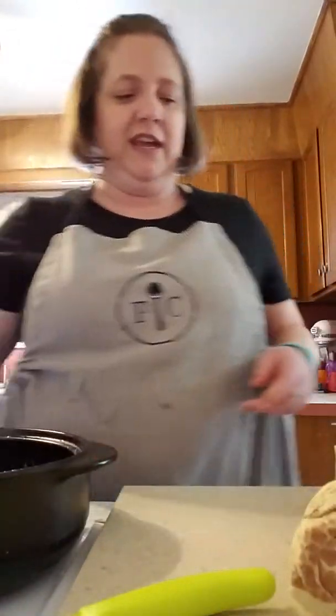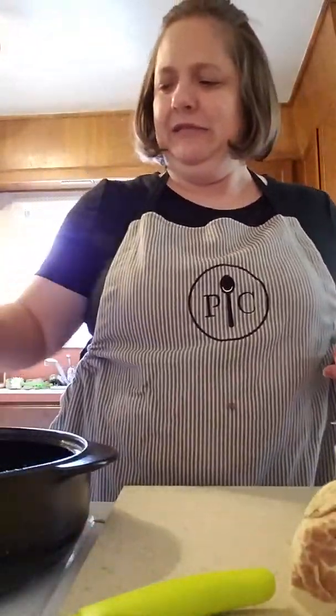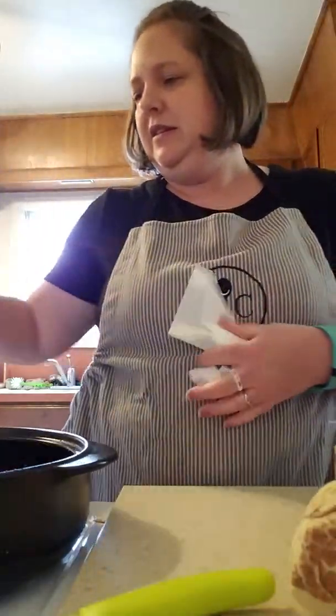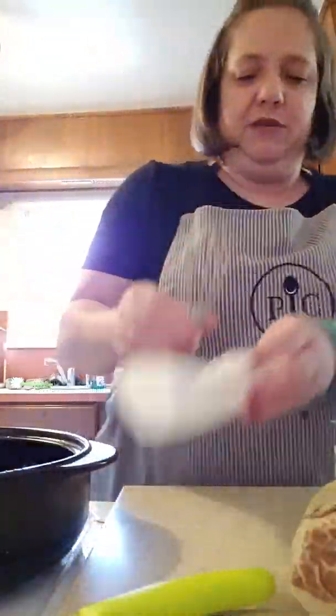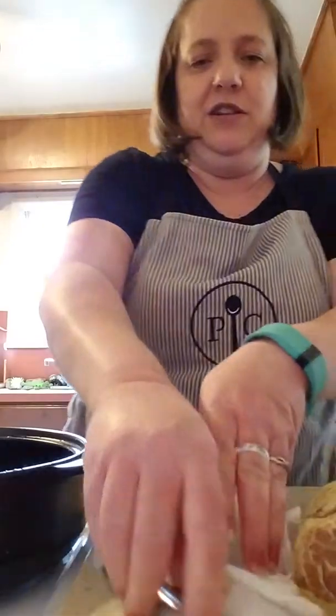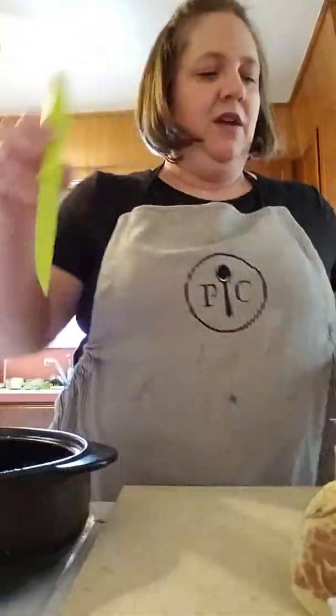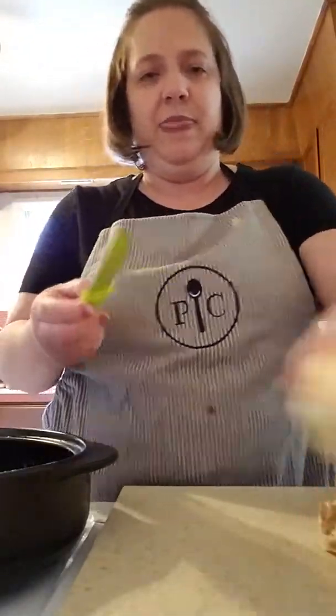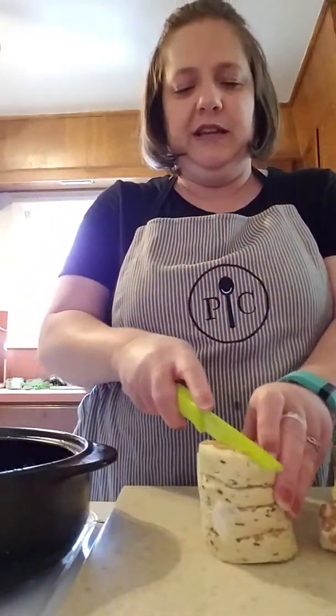I might have to stir it in again real fast but I'm gonna set this off to the side. Good thing I've got a paper towel. Okay, so I've got some of them cut up, but you just get two Pillsbury cinnamon roll cans of cinnamon rolls.